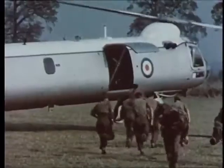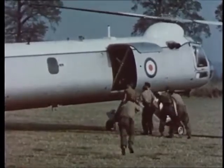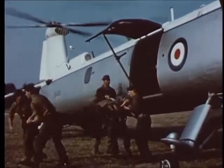The Type 192 made several flights evacuating stretcher cases and walking wounded. The casualties were landed near an advanced surgical centre.